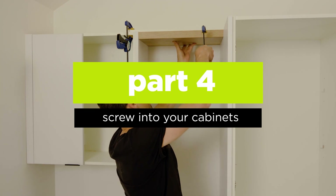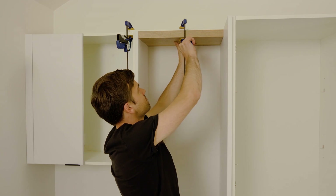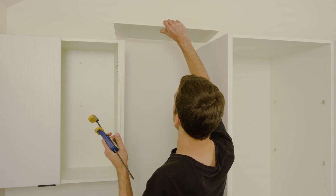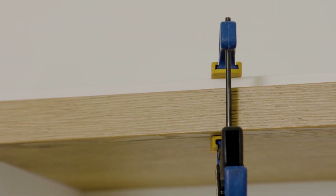Hold or clamp the top shelf into place, ensuring it is flush against the wall, and check that it is level using a spirit level. We have used a straight piece of timber to create a lintel across the cabinets which the shelf can be clamped onto.